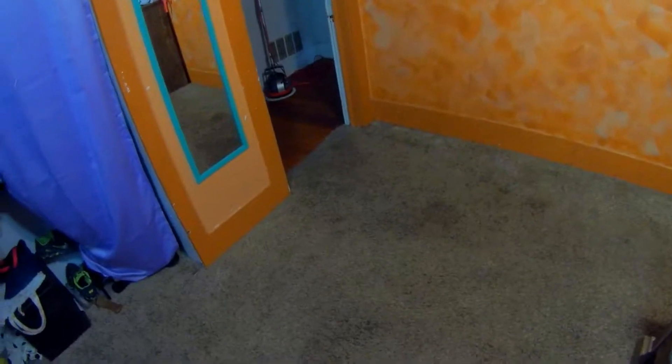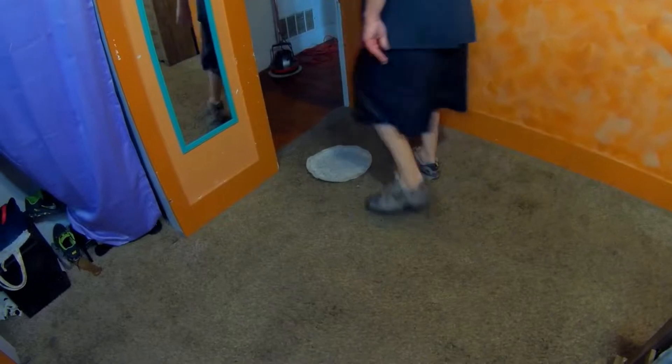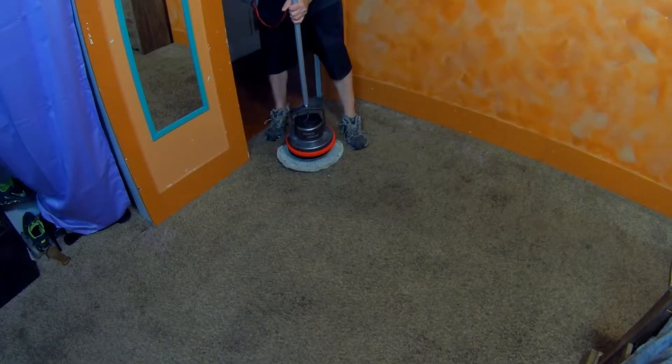On this carpet we're using about 8 to 16 ounces per gallon of water for the pre-spray — it's not very thick, not very heavy. Now some of this maybe isn't going to respond too well; you never know. This carpet's kind of getting older.